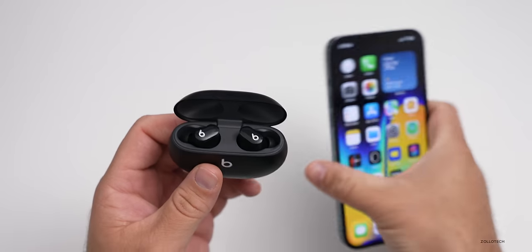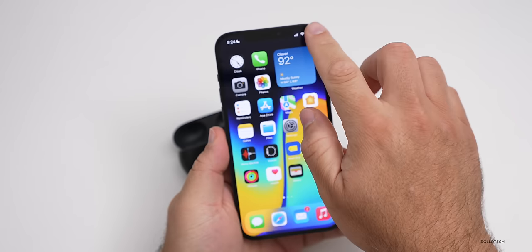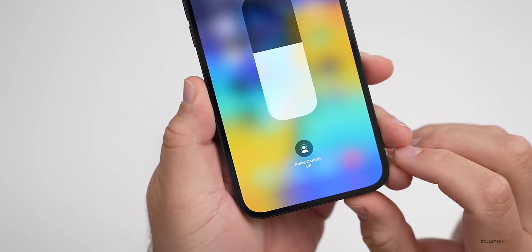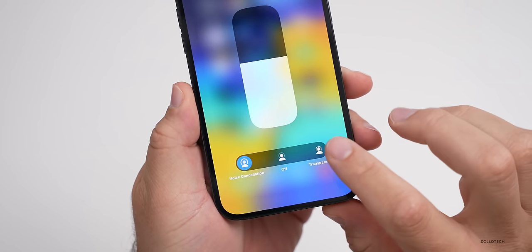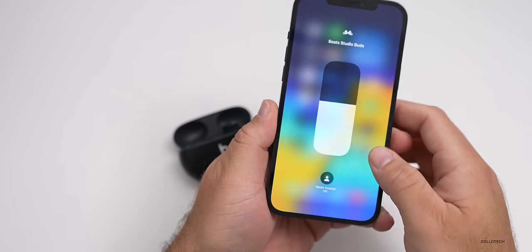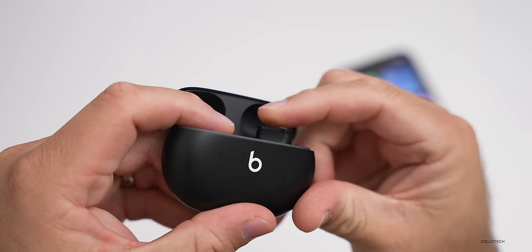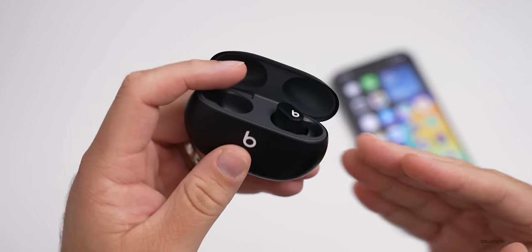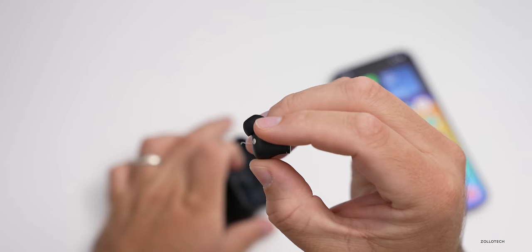Now that they're paired, I'll put one in my left ear to show you a feature. With it in my ear, you can see it shows up in Control Center. If I press and hold on the Beats Studio Buds in Control Center, I get the option for noise control — I can turn on noise cancellation or switch to transparency to hear the environment around me. I can also switch the same option directly on the earbuds by pressing and holding the tactile button.